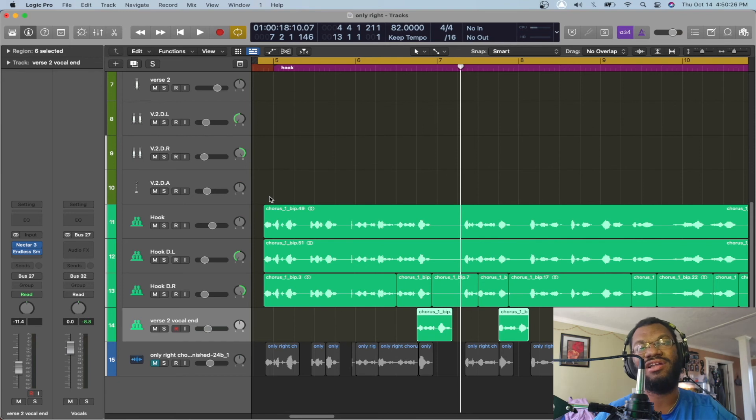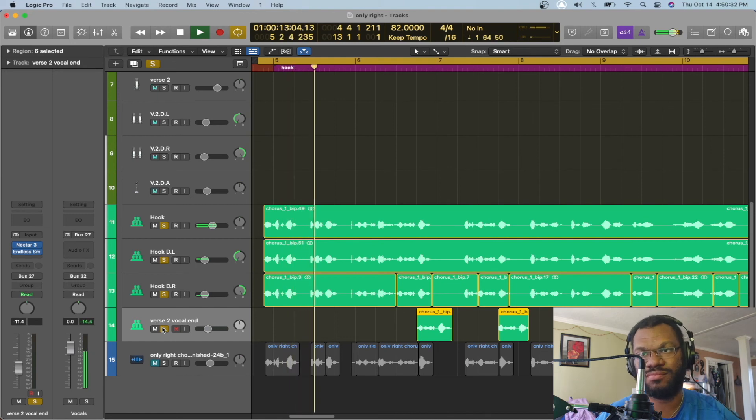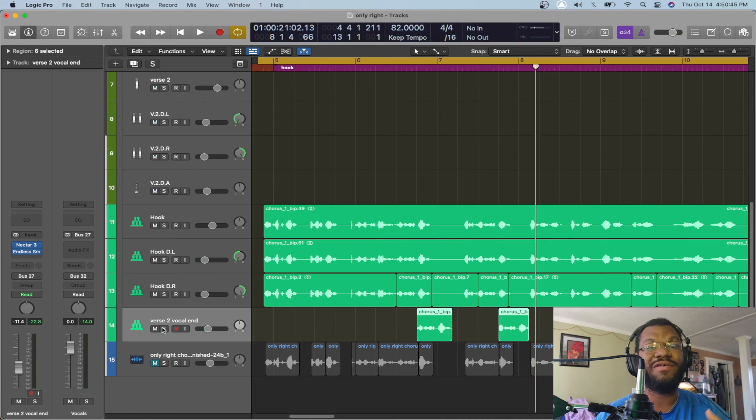I'm going to play it — y'all let me know what you think. I'm going to play it without the beat first. Yeah, you talk about it. I'm really about it. I came up from the bottom. It's for everyone that doubted. Yeah, it's for everyone that doubted. And now I'm going to play it with the beat. But that's it — that's my vocal chain, that's how I clean up vocals.